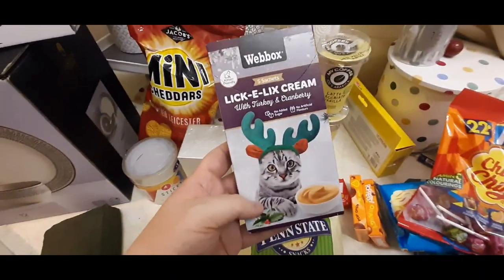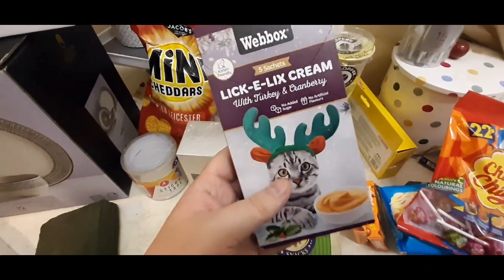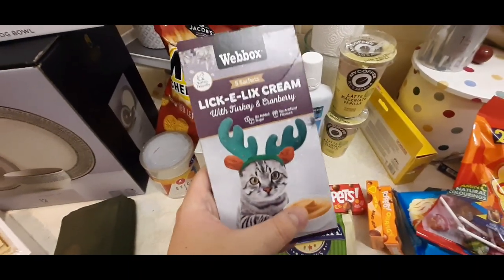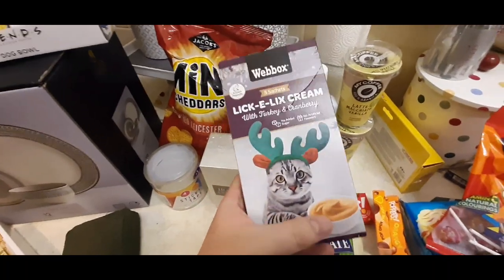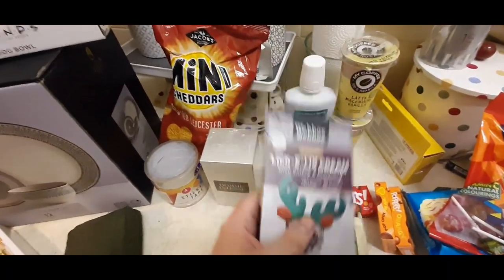Back to B&M. I saw these little - they're in little tubes. They're cranberry and turkey licks - they're for cats. My friend who I used to live with, she's got a little kitty and she likes these licky tube things, so I thought I'd give my friend those for her. That'd be a bit funny.